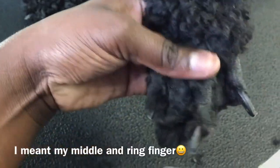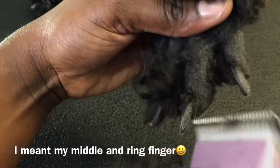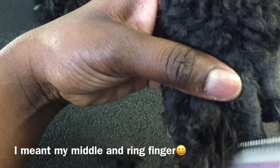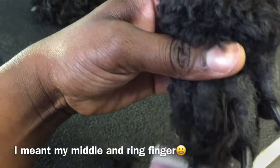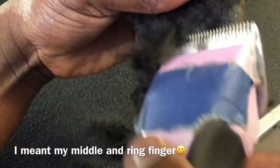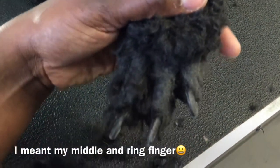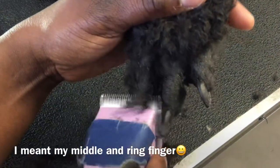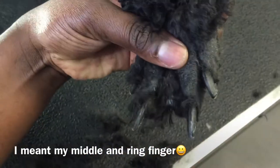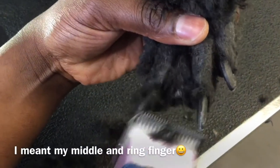It can be nerve-racking, but make sure you're checking those blades. I'm in the habit of checking the blade constantly. I went to school with PetSmart and they were very serious about us checking the blades, because the last thing you want is for pet parents to come back and say you gave the dog razor burn. Same thing here — go in carefully.